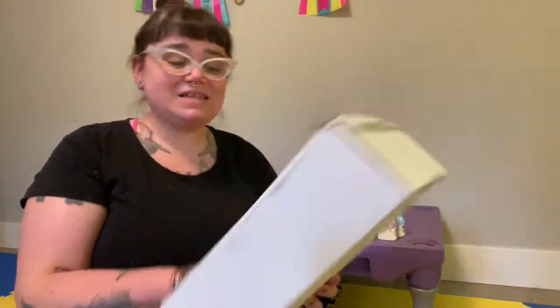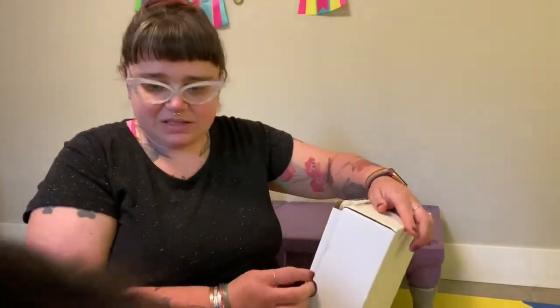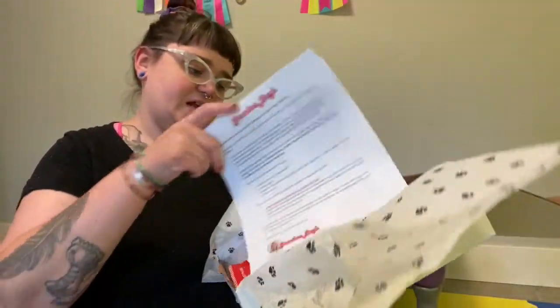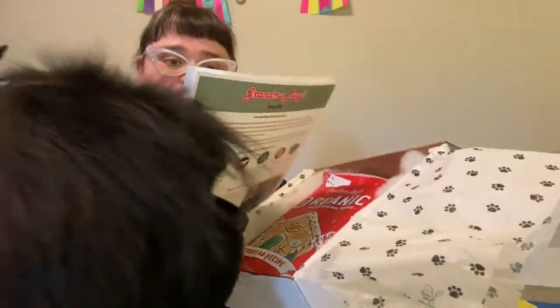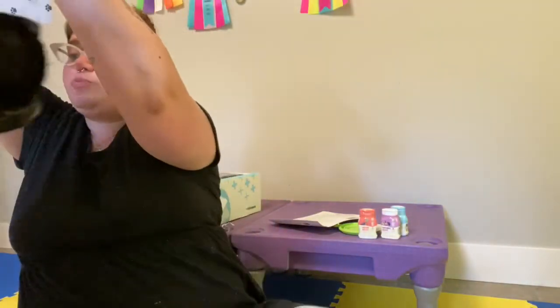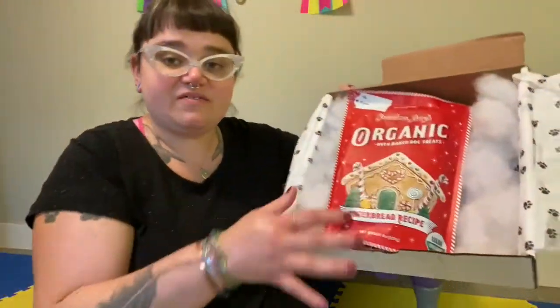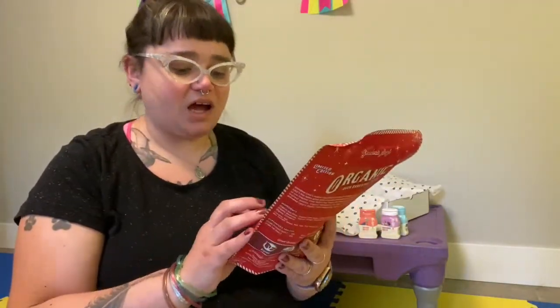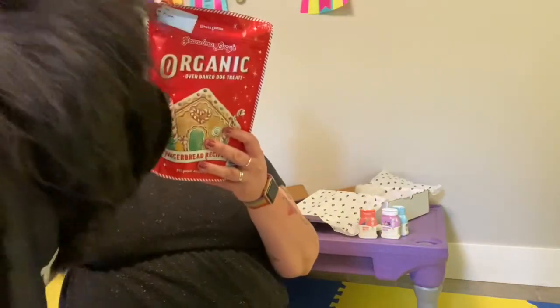Let's see what this next box is. So this next box is also sent to us. This one has like tissue paper with cute little paw prints and information on it. And this one is from Grandma Lucy's. And this is holiday cookies. These are cute. So this packaging has like fake snow in it. And in here is a package of organic oven-baked gingerbread cookies, limited edition.